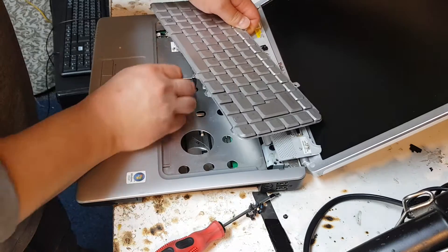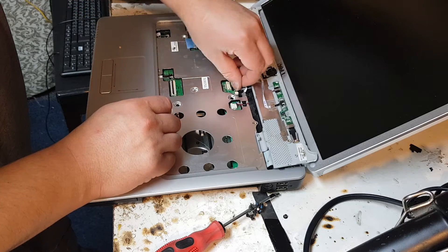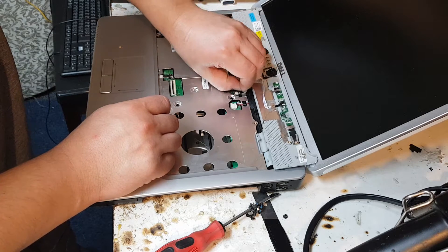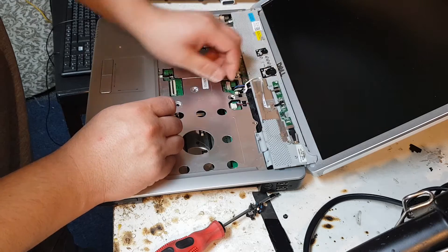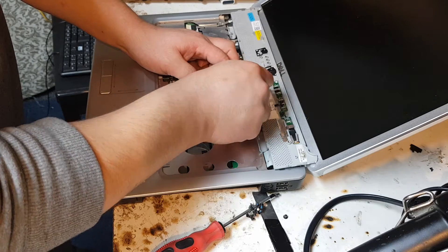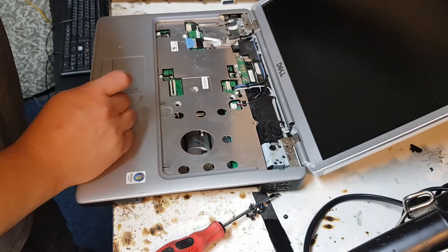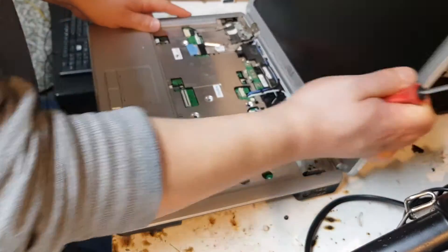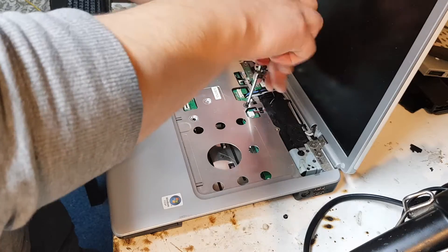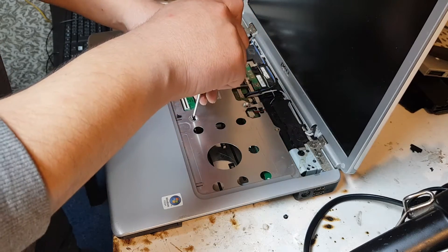Close this one gently — nothing here needs to be forced or pulled out because that will break or damage it. Pull this one out as well. We've got this piece out, and underneath you can see screws and more connections to disconnect before it's completely taken apart.